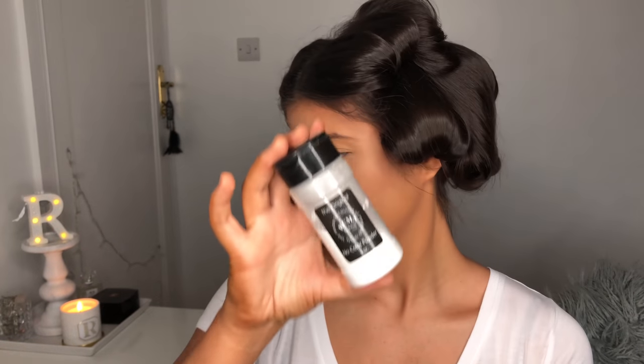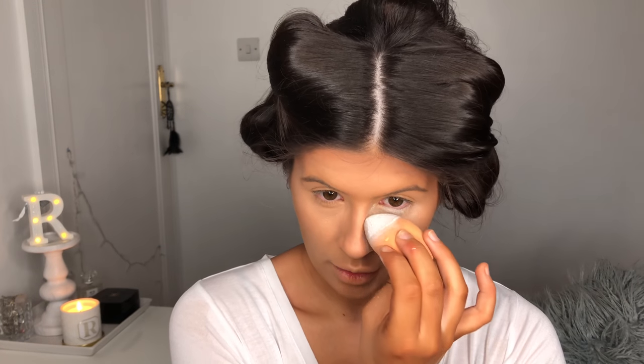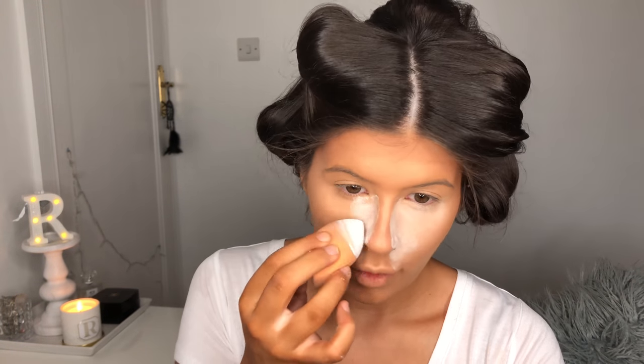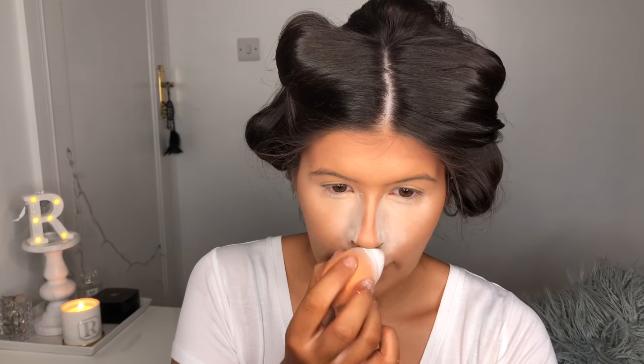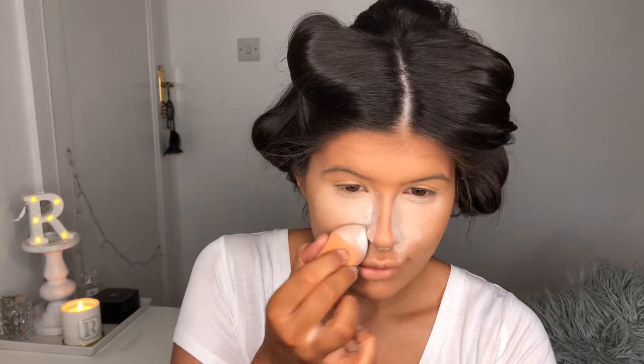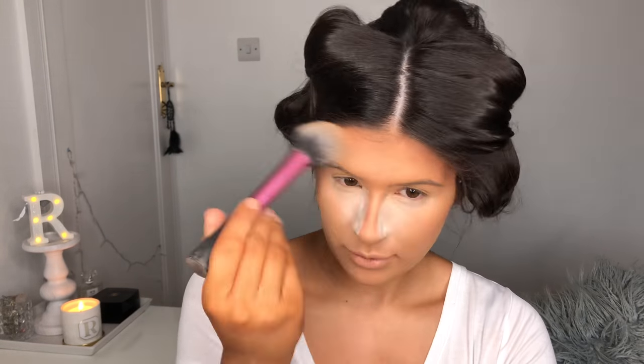Using my all time favourite loose powder, I'm going to use RCMA and apply this with a dry beauty blender. I'm only going to apply this underneath my eyes, down the sides of my nose and a little bit of my forehead, chin and just underneath that contour, and I immediately brush away all those areas apart from underneath the eyes.